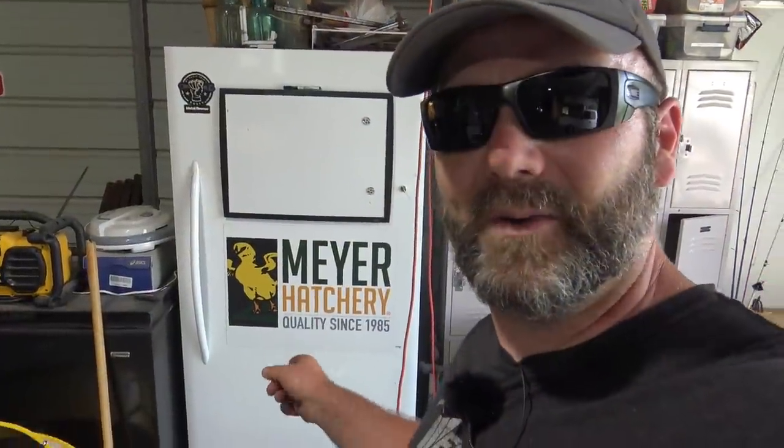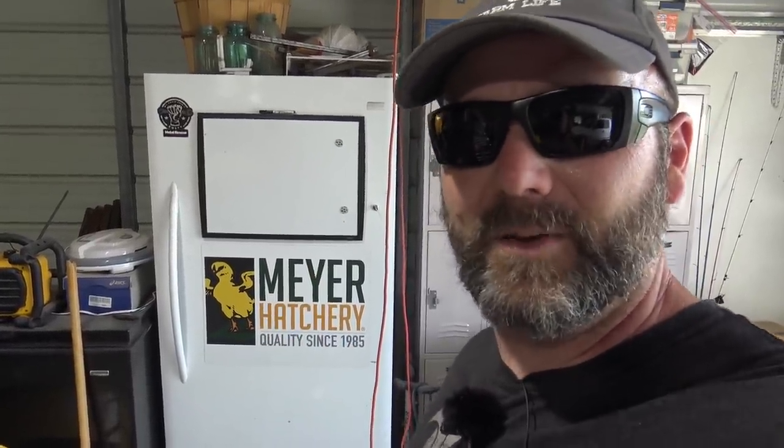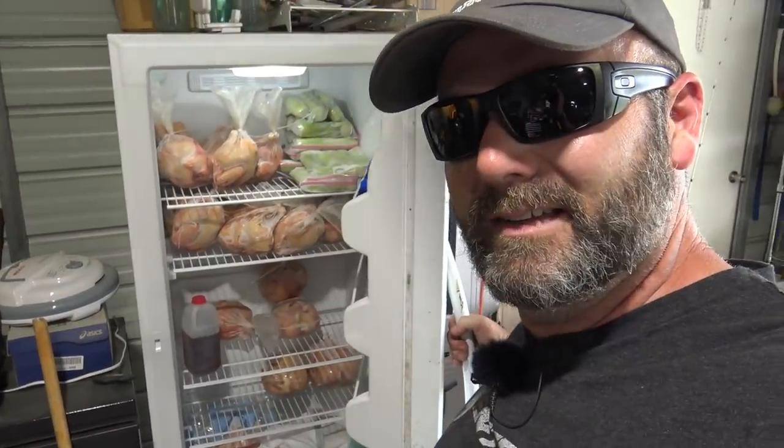Before we start this video, I want to thank Meyer Hatchery for helping out with the chickens this year. This is just the best place in the country to get your birds — great genetics and they treat their birds with respect. As you can see up there, those are our Cornish cross birds left over from last year.